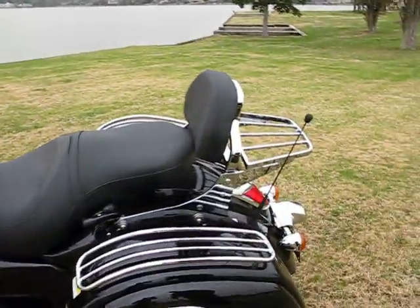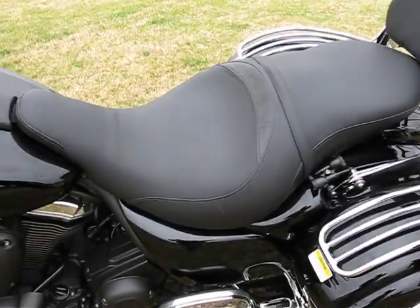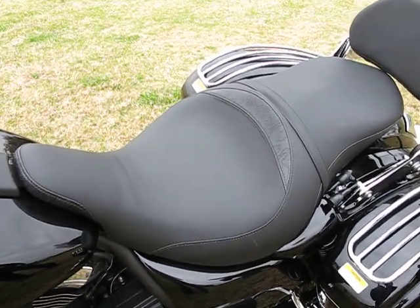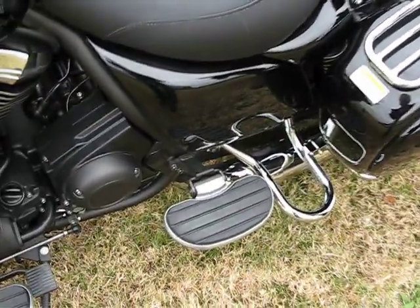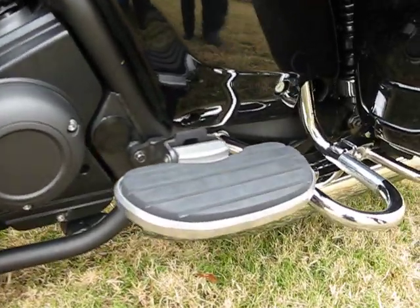The gel touring seat is on this bike, offering a 30% larger passenger seating surface. We also have the passenger floorboards mounted — a lot of passengers really prefer the floorboards over the stock foot pegs.